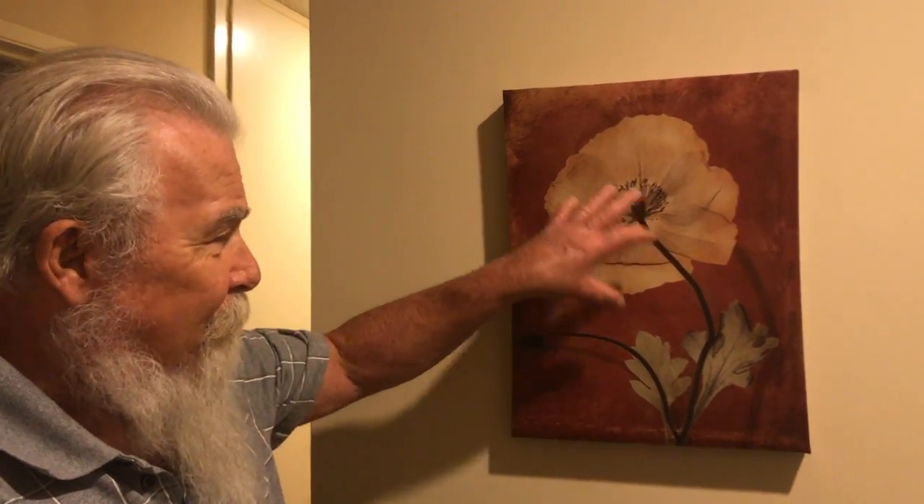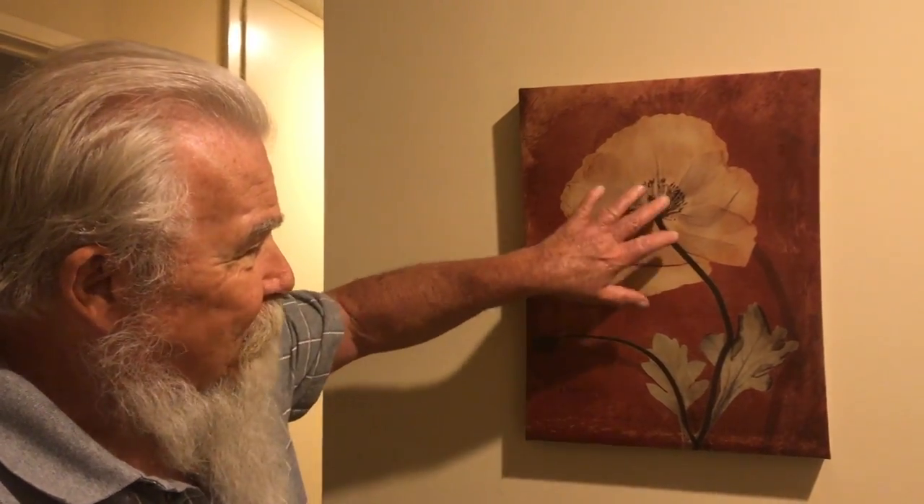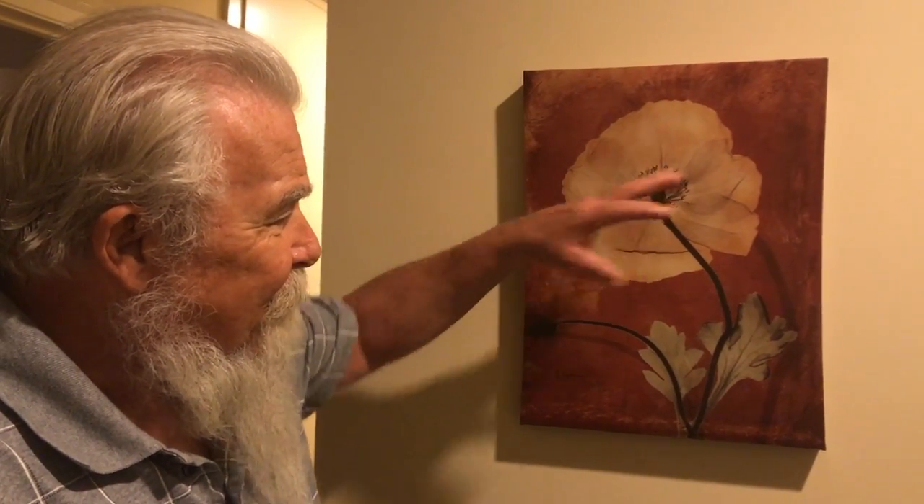Well, thank you for your opinion. You're welcome. Okay, George, can you explain what's wrong with this picture and why you didn't like it? Well, it looks like they're standing behind the flower instead of in front of it. Like this is the back of the flower or the head of the flower.